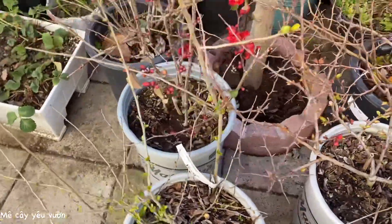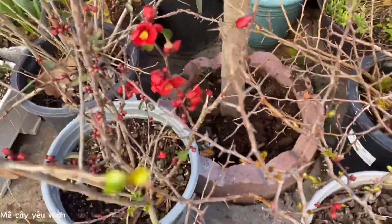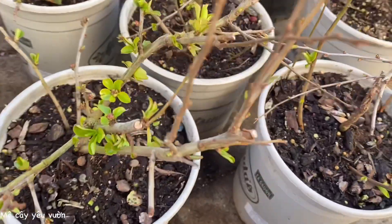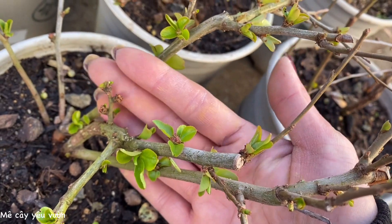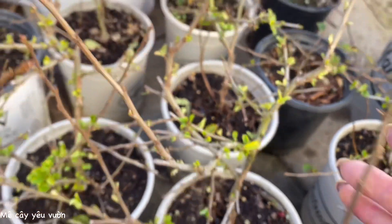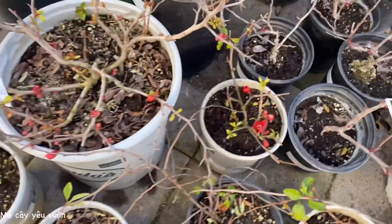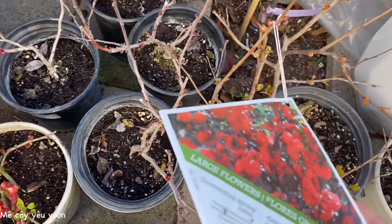Hiện tại thì Thảo có màu đỏ nè, màu cam nè, cam nhạt nè, đỏ nè, có màu hồng nữa. Để Thảo kiếm màu hồng cho cả nhà xem. Đây là mấy cái chậu màu hồng của mình nha. Màu hồng nụ nè, nụ còn nhỏ ha. Thảo có màu hồng, màu cam, màu trắng, màu xanh, xanh trắng nha cả nhà, màu trắng tinh, và màu đỏ. Đỏ thì Thảo có đỏ cam nè, đỏ cam cánh kép.